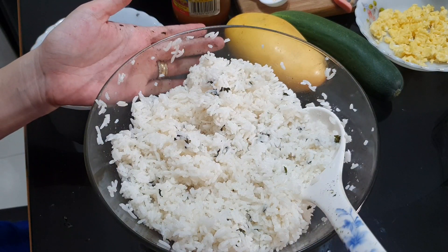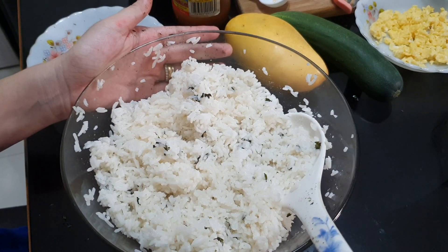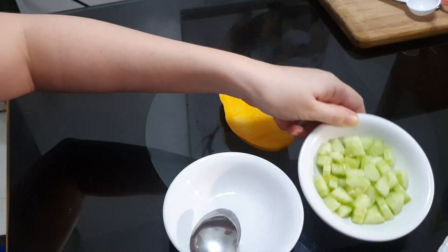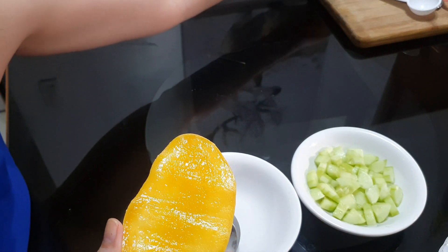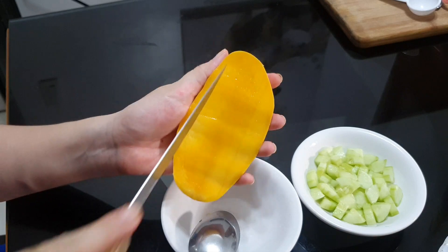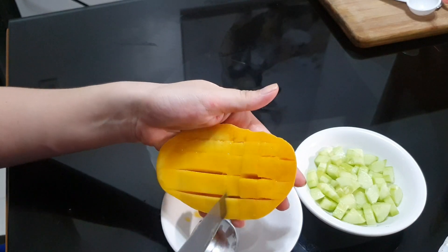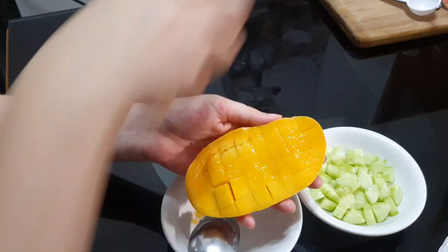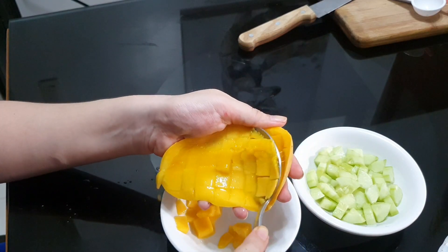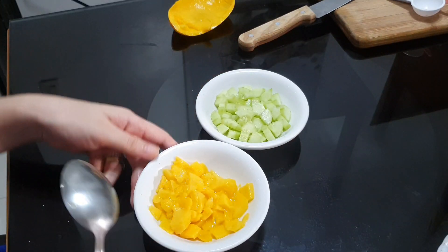Our rice is now ready. We'll just put this aside for now and assemble it later with the topping. I went ahead and prepared our cucumber, just cut them thinly into small squares. And then I'll also do the same for our mangoes — just scoop them out with a spoon and set this aside as well.